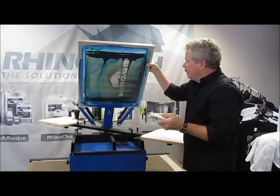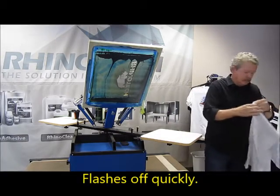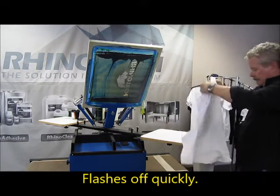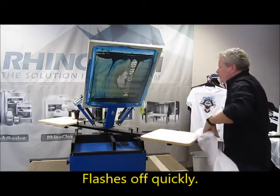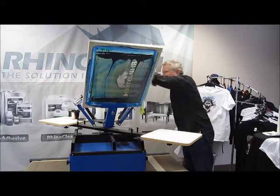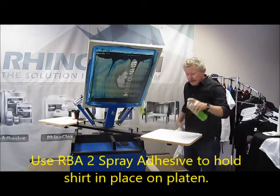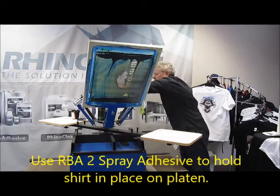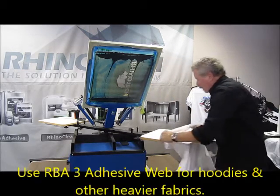It's already dried, so at this point we can go and actually print a shirt. Give it a little spray mist — this is RVA-2. There is a wet version of that as well when you're doing heavier garments and fleece.